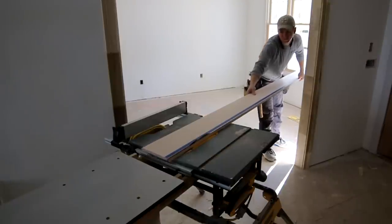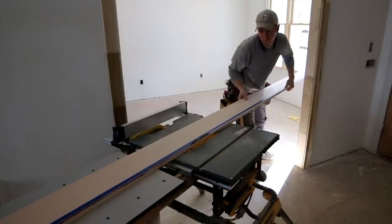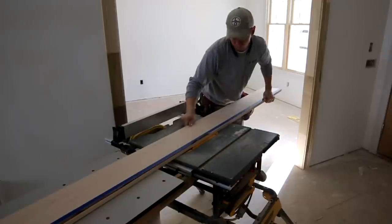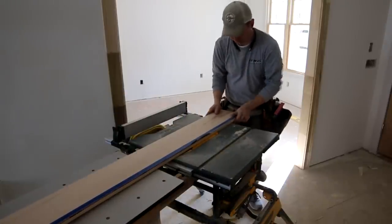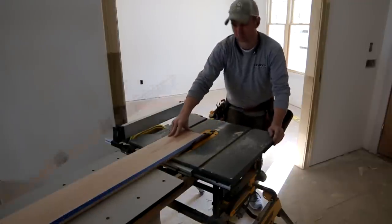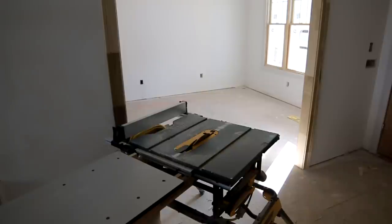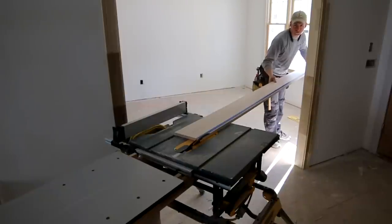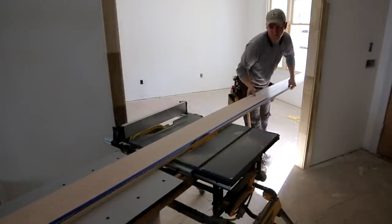There are a lot of different ways to cut your scribe line, so I'm going to highlight a few methods. First method: on the table saw, tilt your blade over to about 15 degrees and freehand the cut along the scribe line. If you're confident, run the edge of your blade right along that tape line. If you're less comfortable, leave it about a sixteenth of an inch proud of the tape line and then sneak up to it with a block plane.